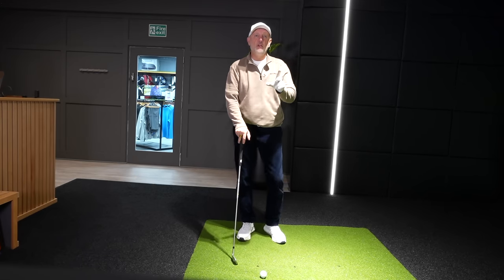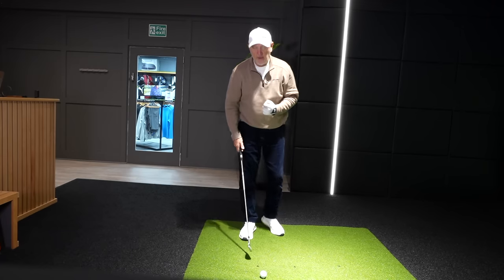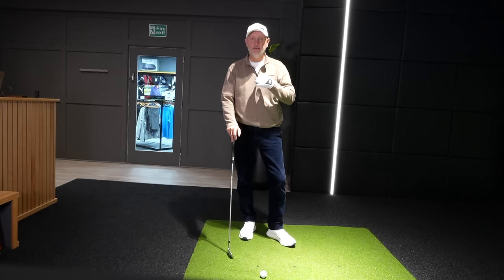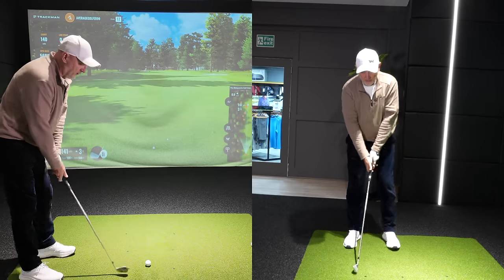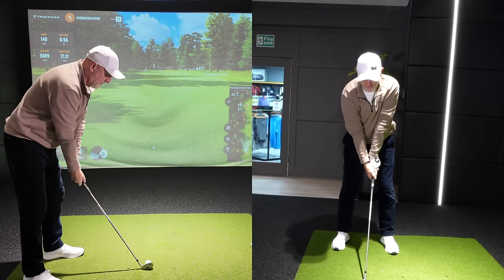We've got good numbers: 140 carry on the button, low point after the ball. If I'm honest, it wasn't the best of strikes, but I certainly didn't thin the ball — and that's the bit that will confuse you, because that's what I'm expecting to do. What you actually find is you get a really crisp strike on the golf ball.